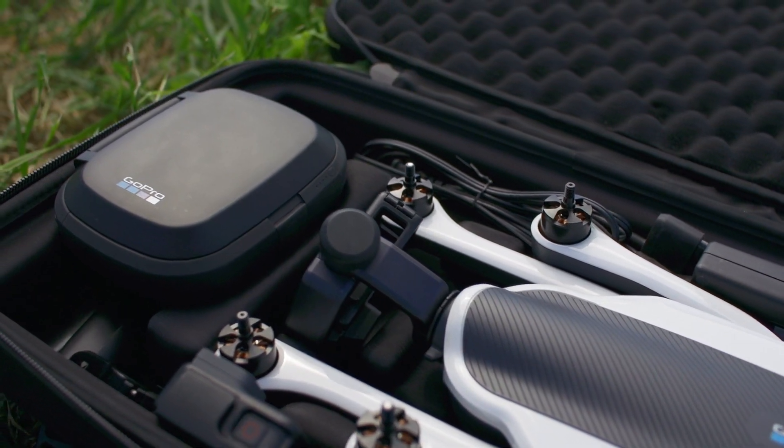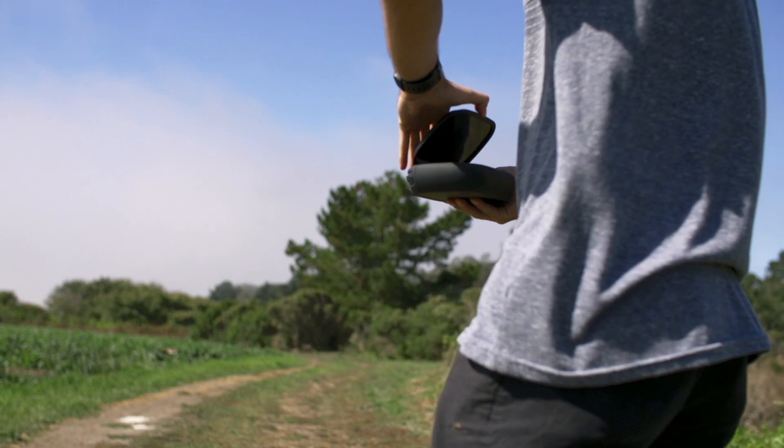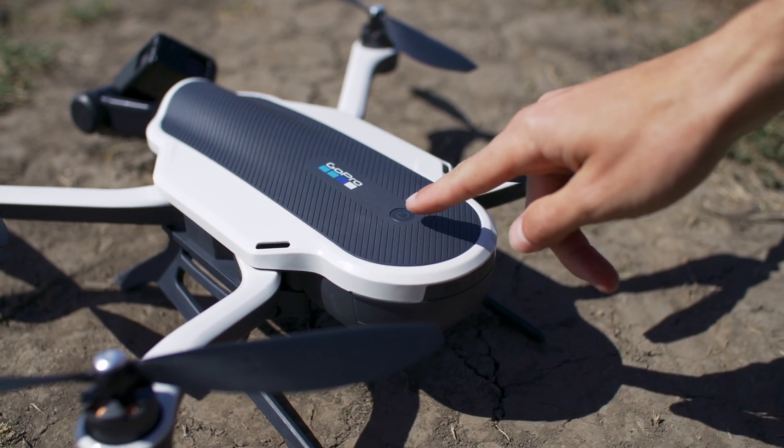The Karma controller is your key to a super fun and safe flight. Let's check it out. First, press the power button on the controller to power it on. Be sure to power on the controller first, then power on the drone.